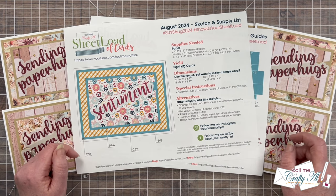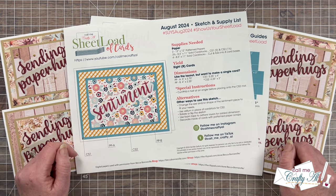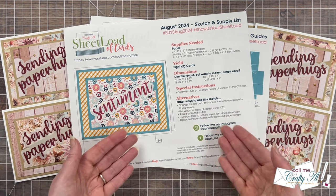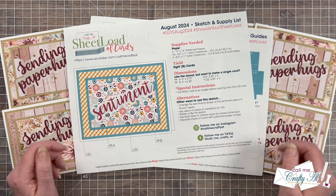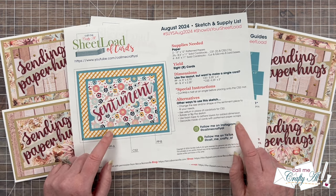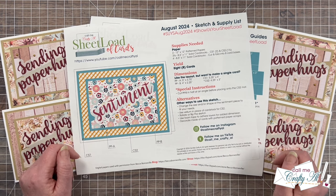Below the link it will say to watch the video for a password, but you watching this far is your password. You can download it to your device and print it like I have, or you can download it to your device and just use it on screen. I have also printed mine in color, but a black-and-white printer works just as well.